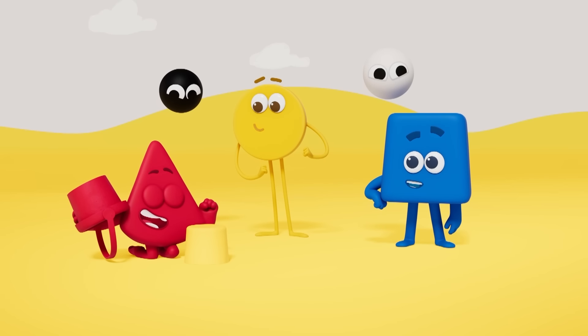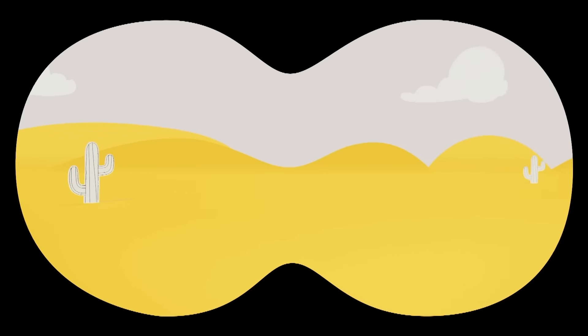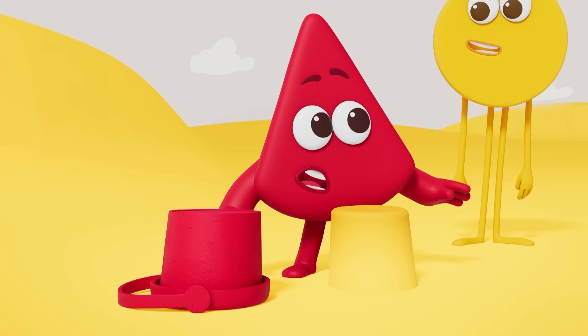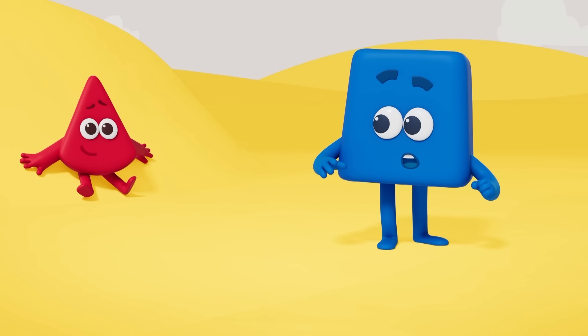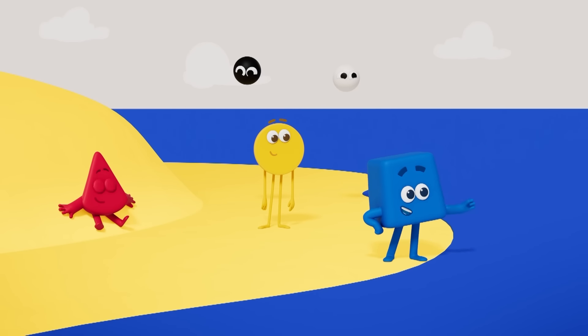Yellow, your sand stretches for miles! Hang on, this isn't a beach — it's a desert! I'm too hot, I'm thirsty! Don't worry, Red — here's some water! There, now it's a beach!